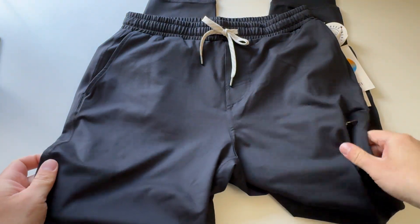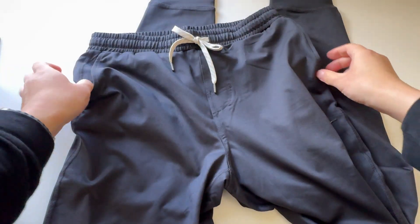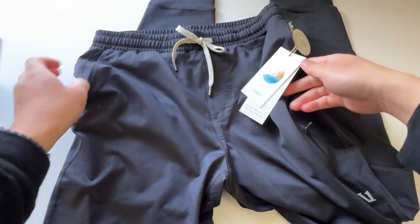Let me know in the comment section below what you guys think about these Viori Sunday Performance Joggers. Hope you're doing well — catch you all in the next unboxing video, later!